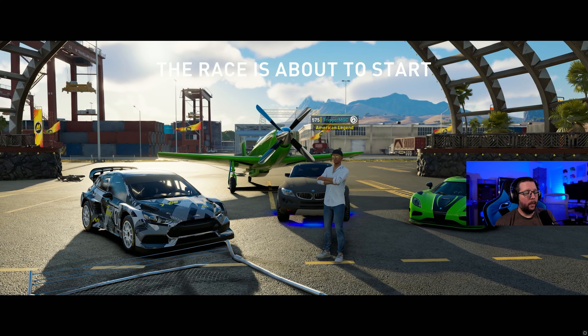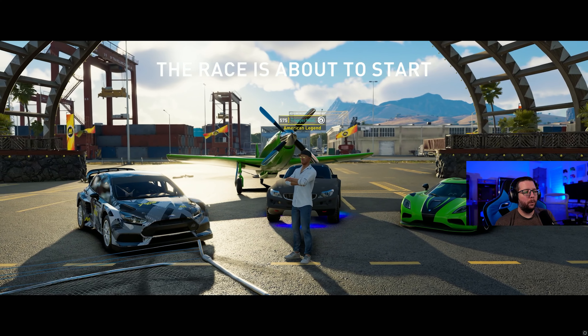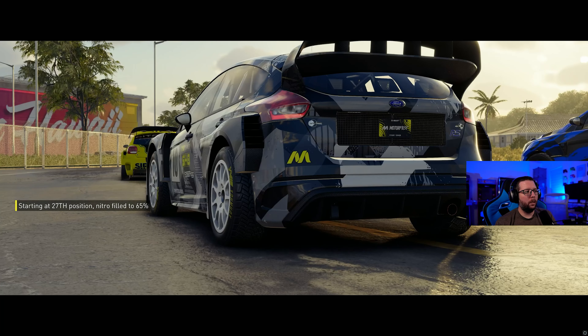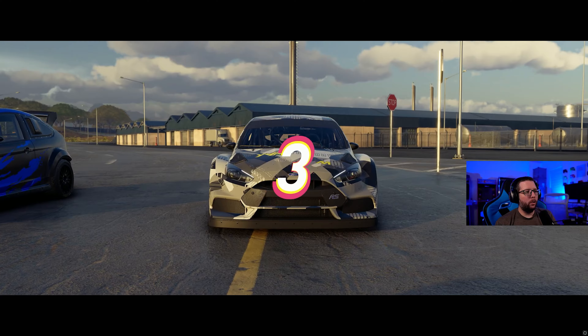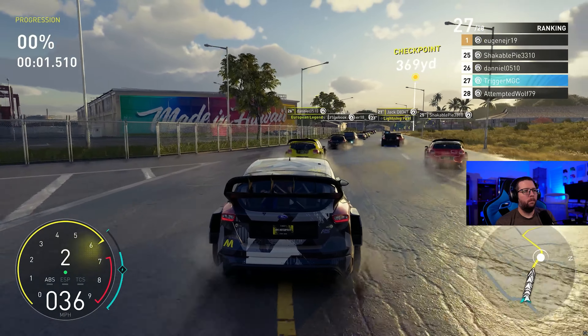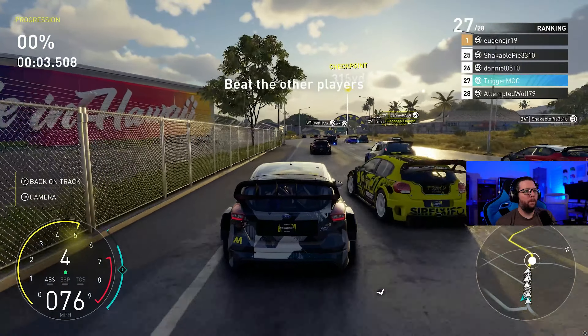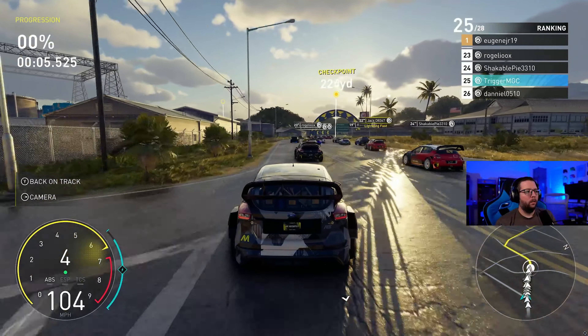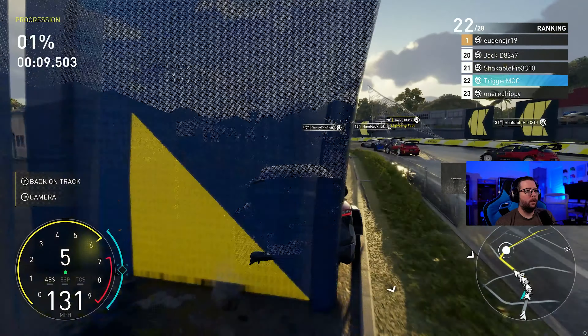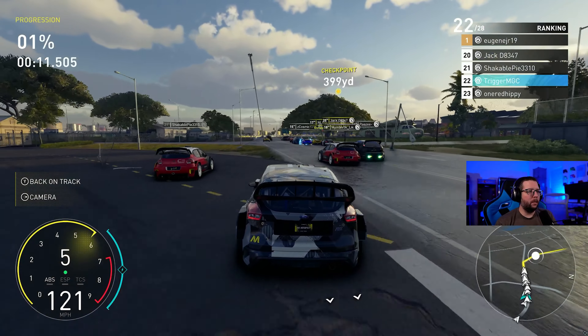I don't expect too much from it in the beginning, but we're starting out with it. Then we'll be in the plane — obviously faster — and then we'll finish it up with the Agera. Hopefully we'll be in a position to be in the top five somewhere. Let's check out how this thing does off the start. It did alright — I let it sit in that gear a little too long, but it's accelerating well.